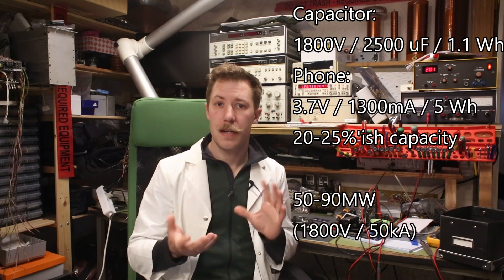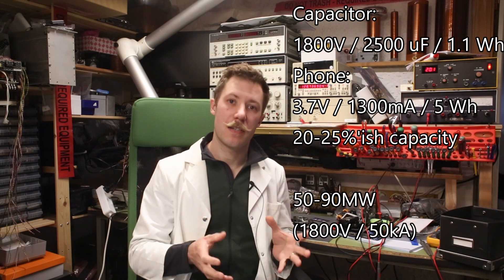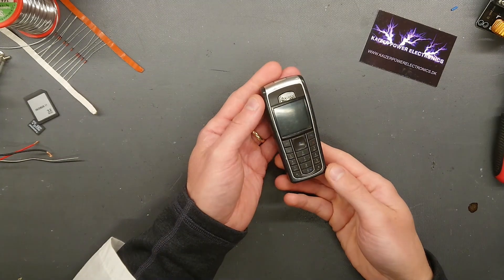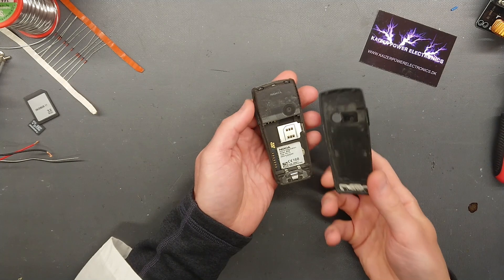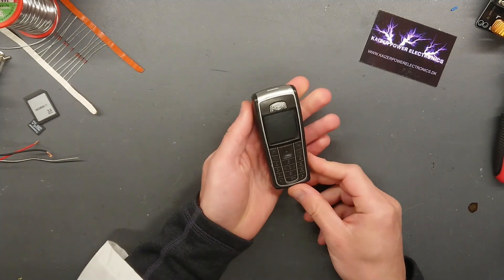That corresponds to something like 50-90MW delivered into the device all at once. In this video, we are taking a look at this old Nokia 6230 — this is actually one of my own personal phones that I had.